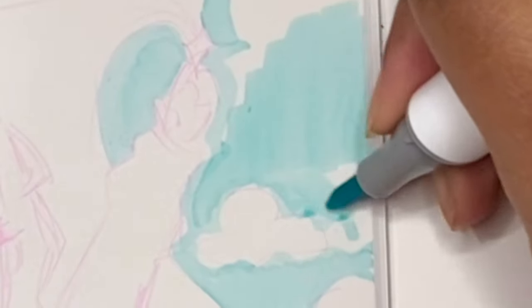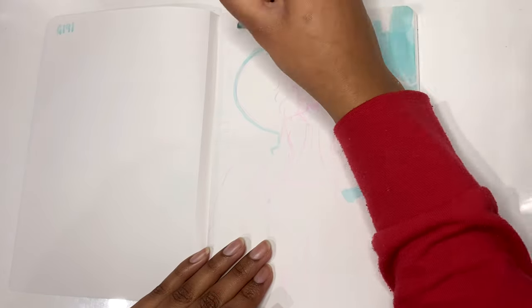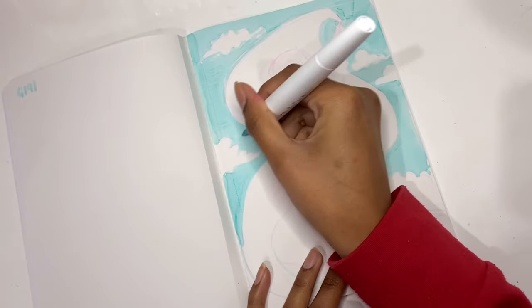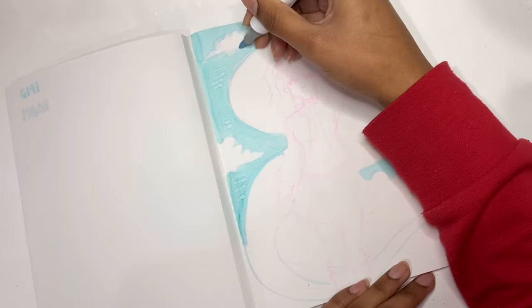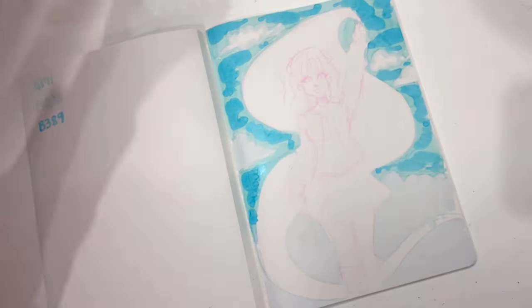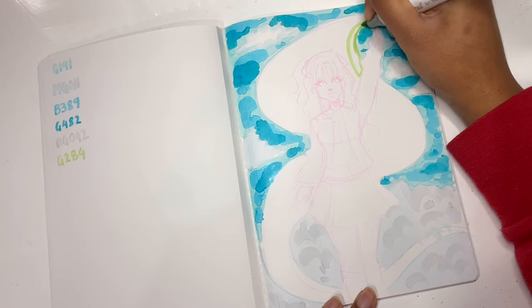The marker ink kept getting on my hand because it just sits on the paper rather than soaking in, so I had to hold the pen differently and make sure my wrist wasn't rubbing on the paper. It looked a bit streaky but not terrible — though internally I was freaking out. I couldn't skip ahead to see how it would turn out, and I felt like I was wasting my time. I almost wanted to give up, but I didn't.